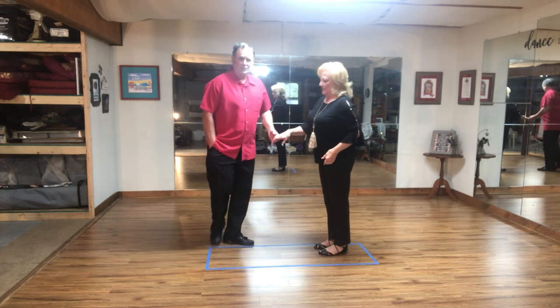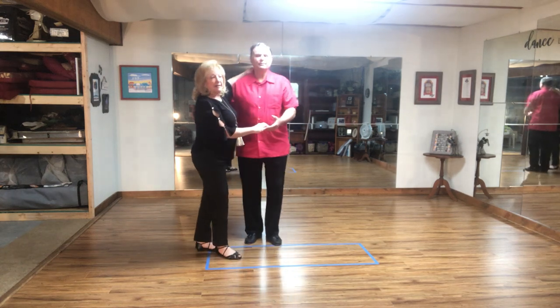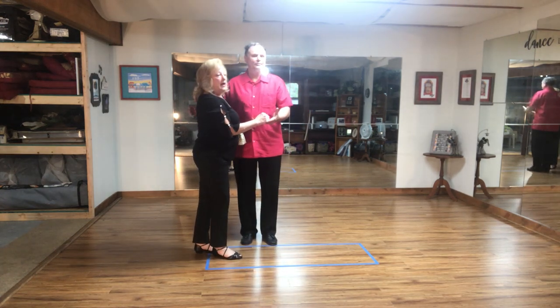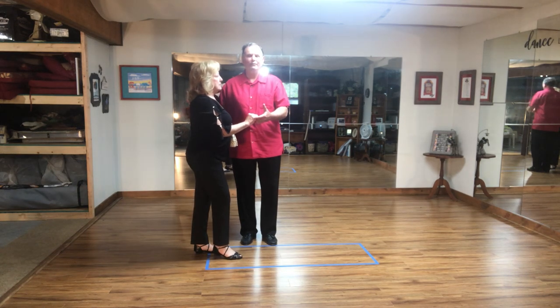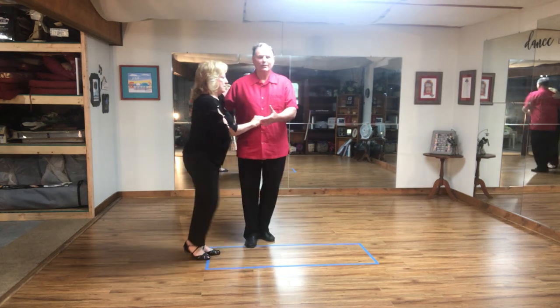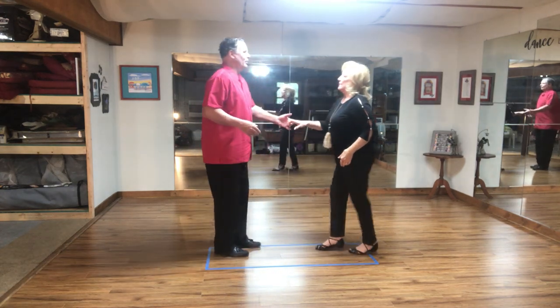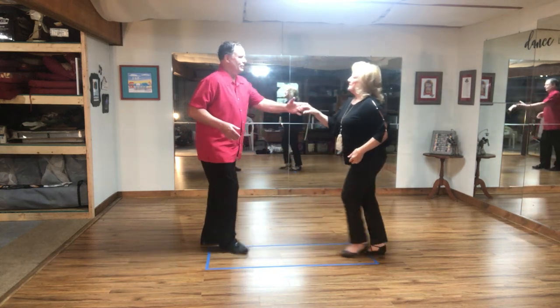So we're going to do this to music and we'll show you what it looks like. Gary's asked me to dance — we're out on the dance floor and we're going to get started. One and two, three and four, five, six. One, touch, three and four, five, six. One and two, three and four, five, six. A little close!